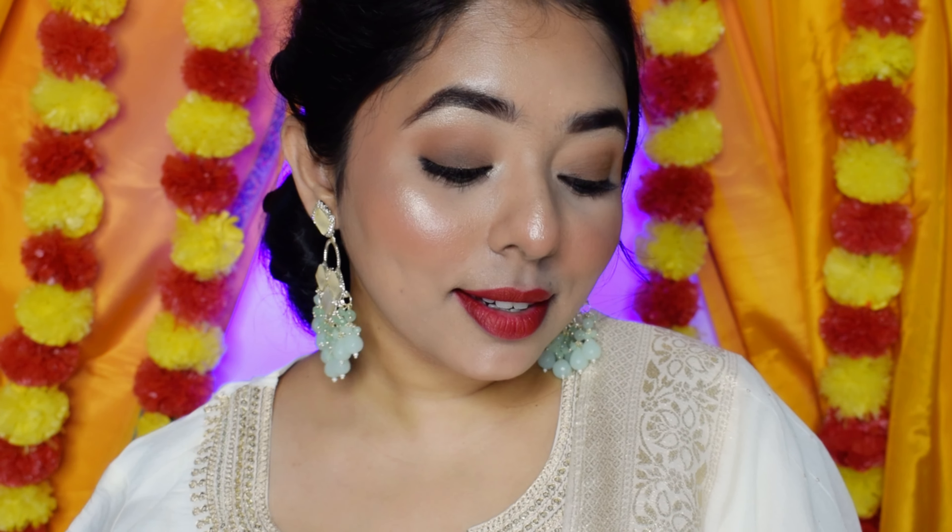Hi everyone, welcome and welcome back to my YouTube channel. I created this look as a Diwali special, but you can do this look at any occasion. I explained how I did it in the video, so you need to watch it. If you like the video, please like and subscribe. Now let's start the video.